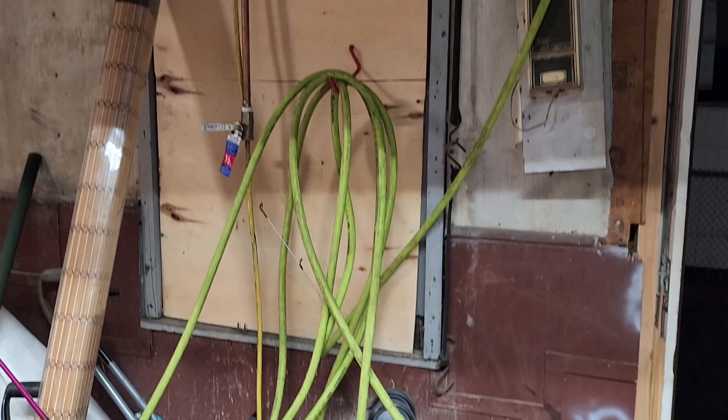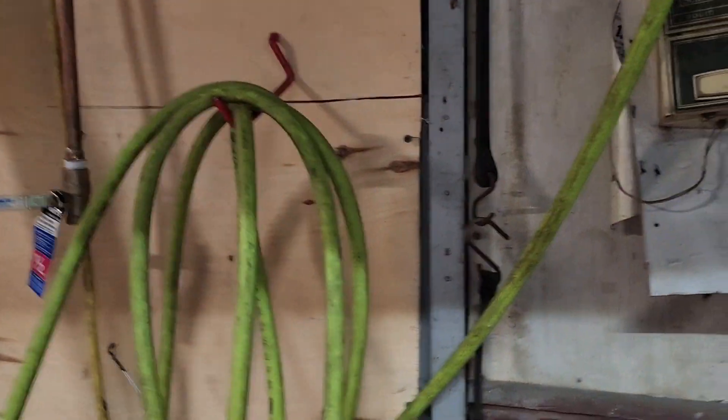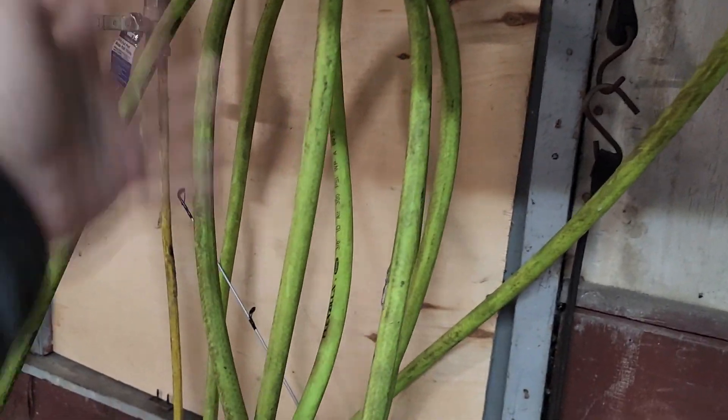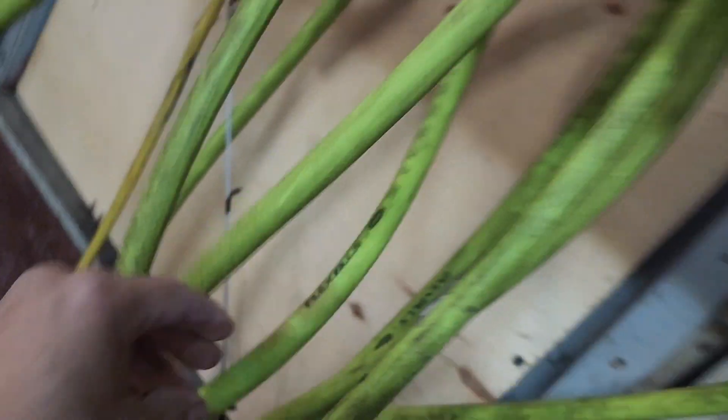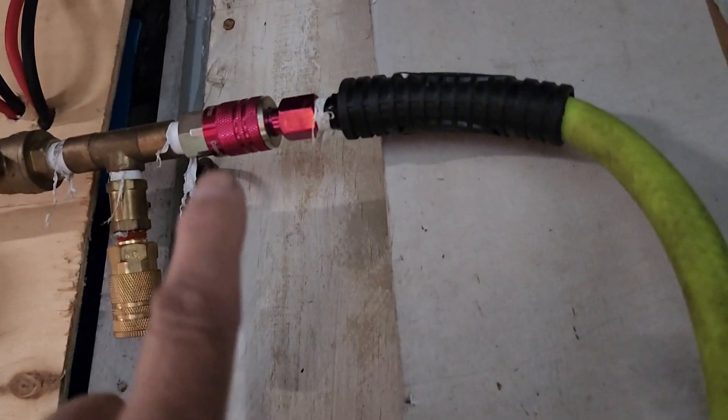Let me show you why I wanted one of these — that right there is my complete mess of spaghetti hose. I try to keep it on a hook and it just keeps falling off. I got this Flexzilla hose from Menards and I love it.